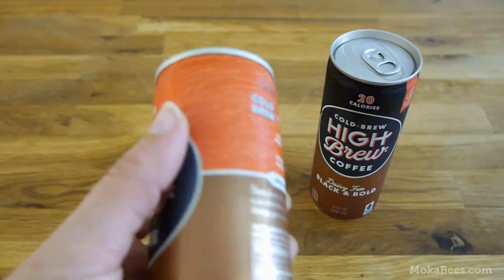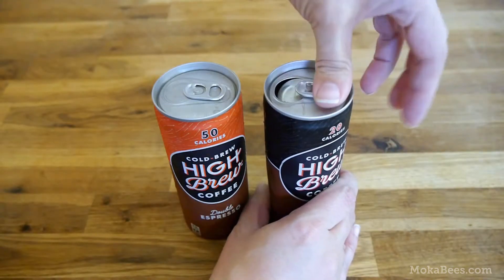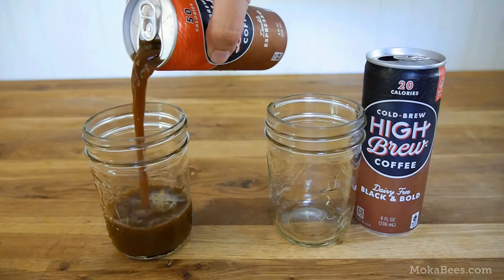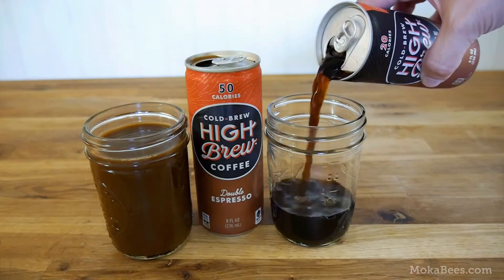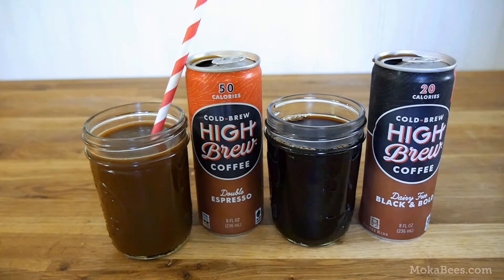These two flavors are under 50 calories each, with the black and bold coming in at around 20 calories and the double espresso at 50. Both of these flavors, like the other three we reviewed, are fair trade certified. The first three flavors I found at Target, but these two just recently started being carried at my local Fred Meyer, as well as Whole Foods and a couple other grocery chains.